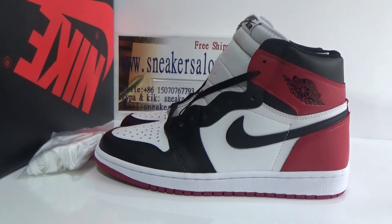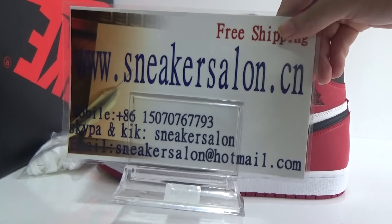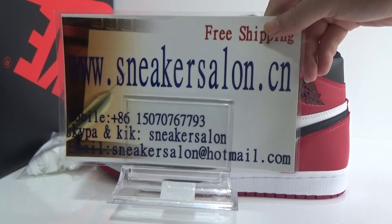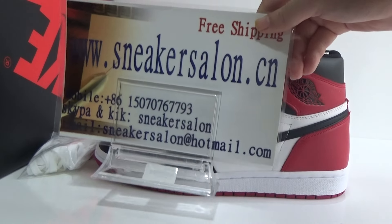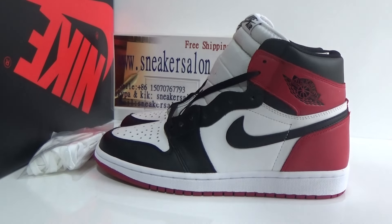Hello friends, this is Luz from Snickers7.cn. We offer free shipping and faster delivery. If you buy the shoes from me, I will offer you a wholesale price. Today I will show you the new shoes: Authentic Air Jordan World Break Tour 2016.